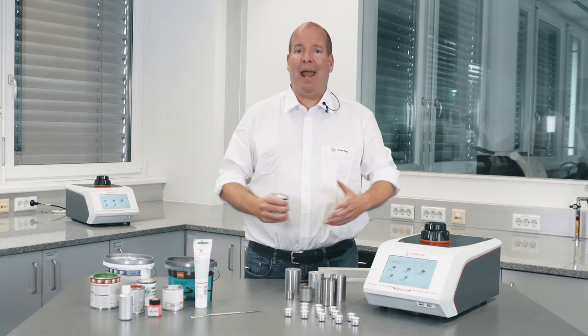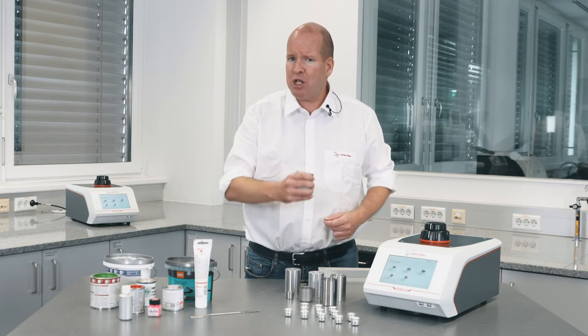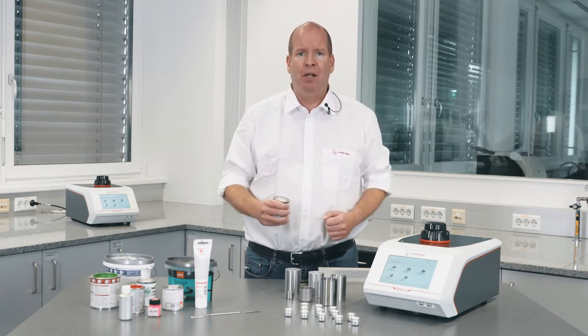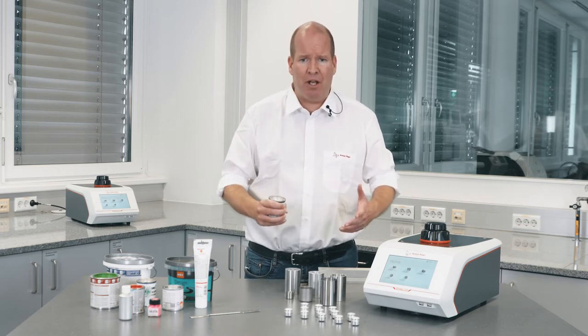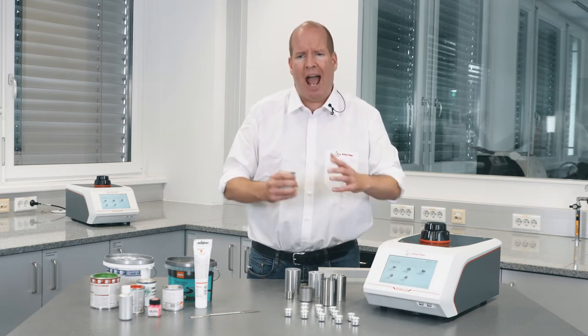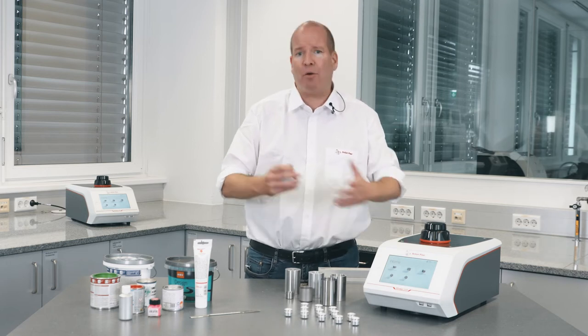Whether the paint tends to settle, phase-separate, or form syneresis, the instrument measures the volume of the whole sample to determine the density. Using the gas displacement method, the Ultrapyc 5000 ascertains the amount of gas required to fill a chamber with and without a sample. The Trulock lid ensures consistent sample chamber volume every time you close it.